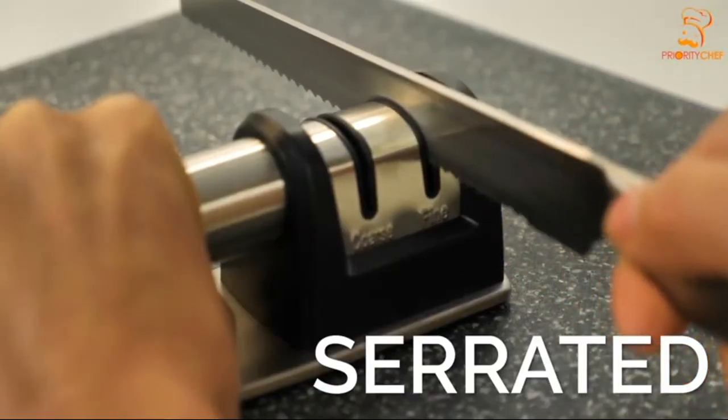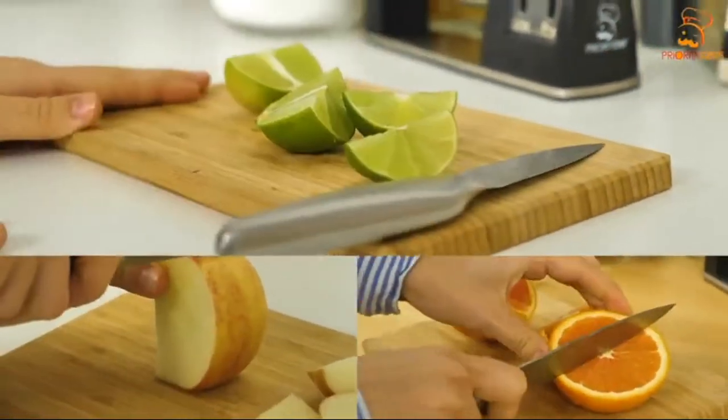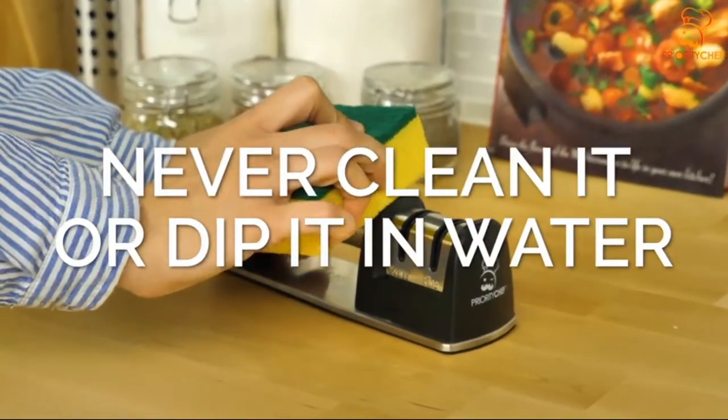The Priority Chef Sharpener can be used on straight and serrated edges, capable of bringing any of your dull kitchen blades and knives back to life. The only rule regarding your sharpener is to never clean it or dip it in water.